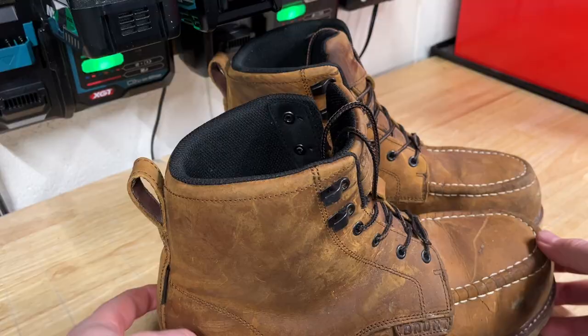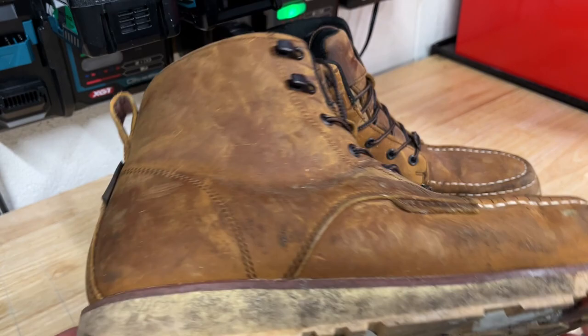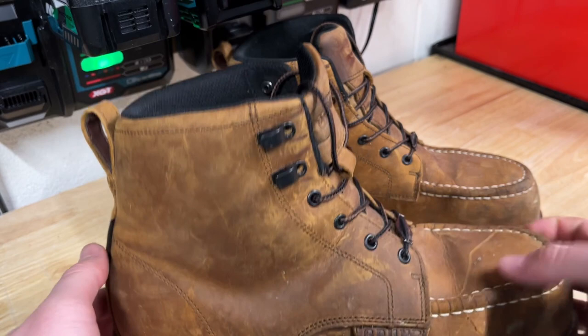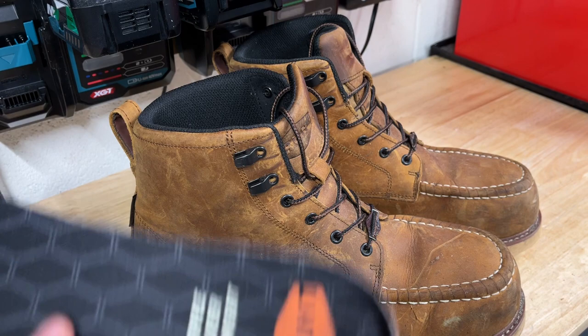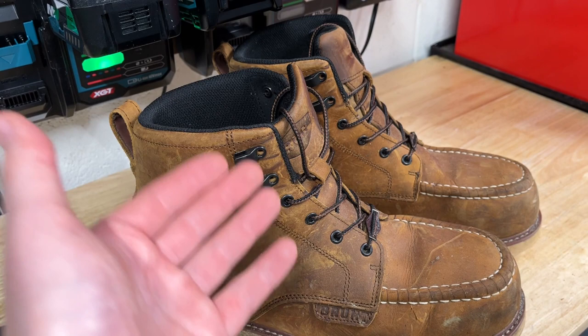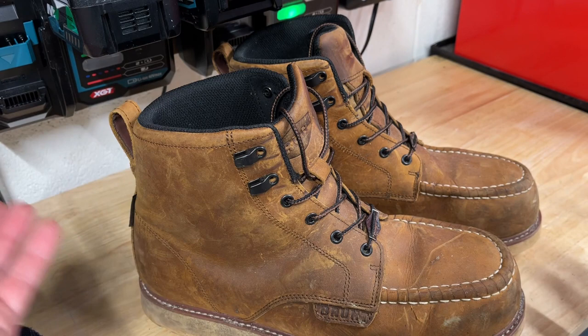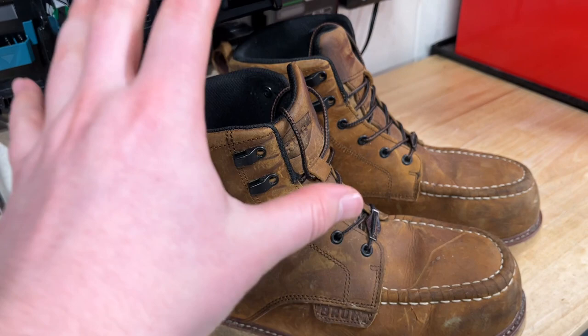That's about it for my one month update. I can't really comment on long-term durability just yet, but I want to do another update at six months and then one year to give you guys a good basis for testing these boots. So far, to summarize — I think they're holding up fantastic. I love having the dual insoles to choose from and the composite toe is great. My only downside is they are pretty slippery on smooth wet surfaces, more so than any other boot I've tested to date. Thanks for watching — let me know in the comments what you think about Brunt boots, and I'll see you in six months with another update. Take care and stay safe out there.